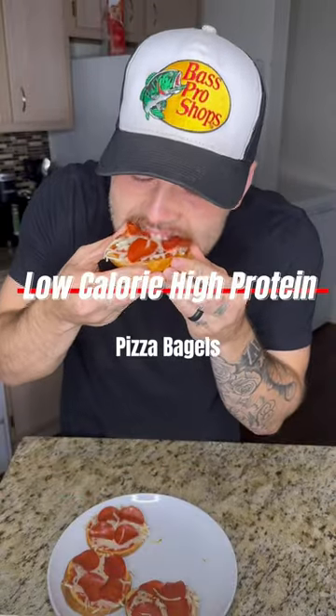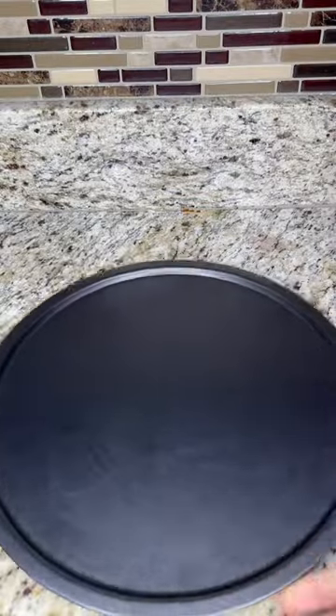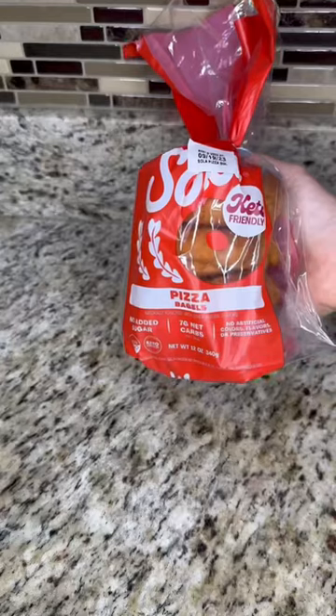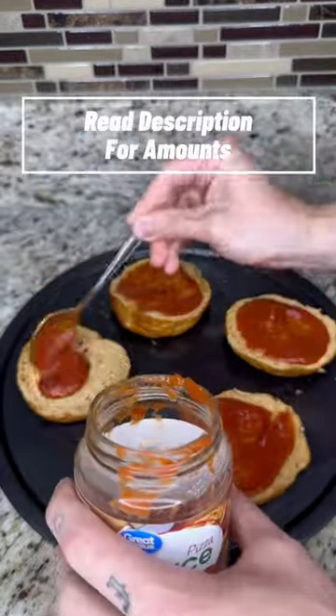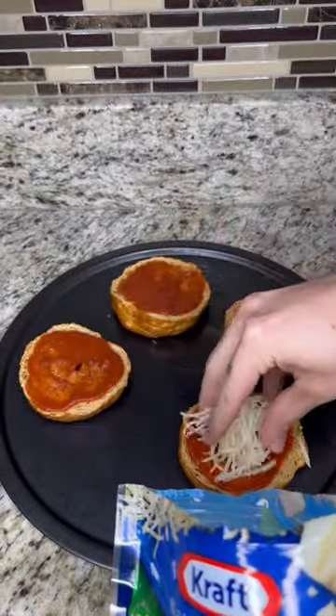Make these low calorie high protein pizza bagels with me — they're super simple and taste amazing. First, spray a pan with olive oil, grab your pizza bagels, cut them in half, and put them on the pan. Add some pizza sauce to each one, then grab your fat-free cheese and add that.